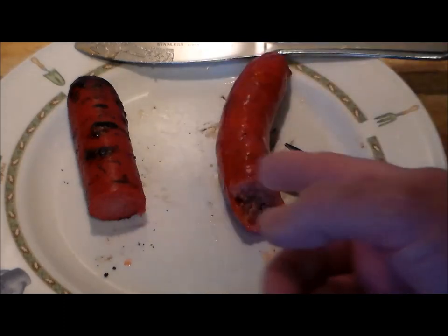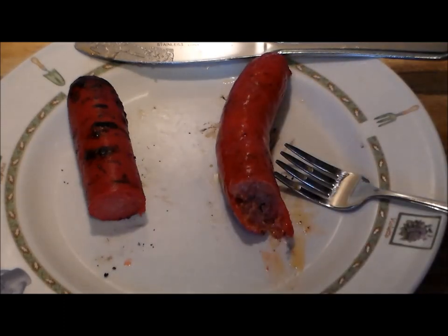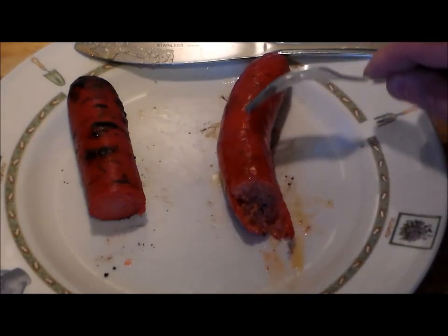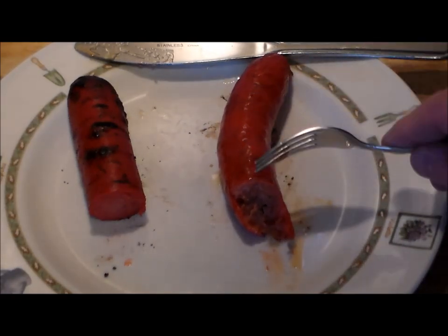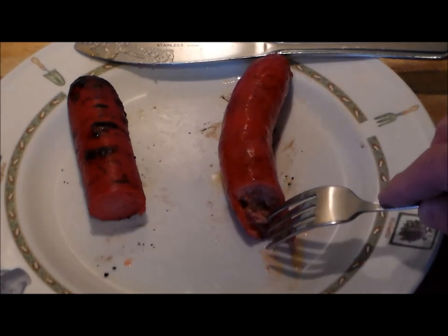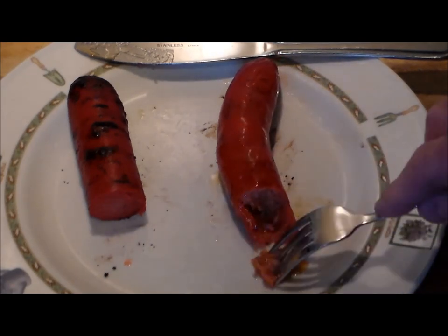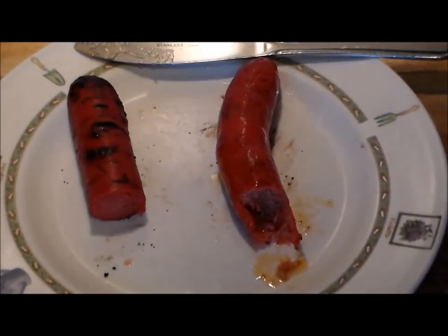Dickie's has a much more pronounced heat than the Earl Campbell's. I think Earl Campbell's is toned down by the chicken that's in it. Both of them get an A in my book — they're both delicious. But if I had to pick one over the other, and this is purely subjective, I would pick Dickie's, simply because it's got that snappy, chewy casing and that beefiness from not having chicken like Earl Campbell's does.